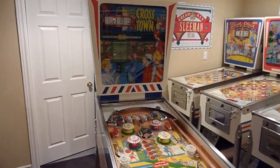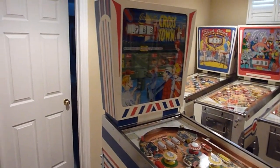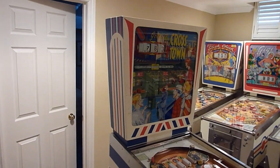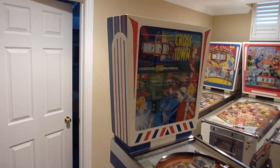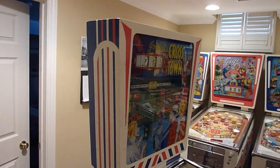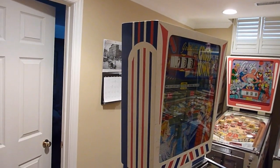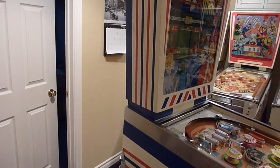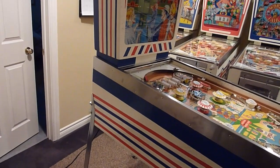Hello. In August of 2012, I made another trip down to Oxford, Pennsylvania in order to get another Crosstown pinball machine. I did have one prior to this one — one of the first games I ever got — but I sold it and reluctantly did so, and so I decided I would get another one. I'm just going to give you an overview of the outside of the game.